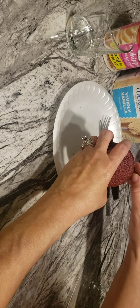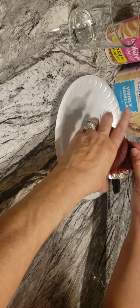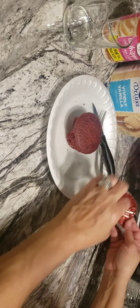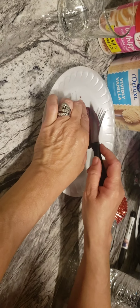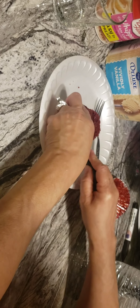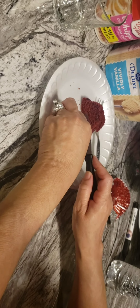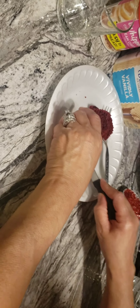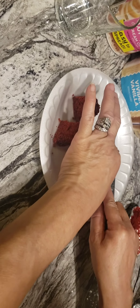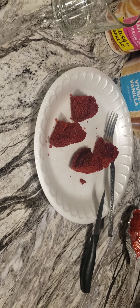I'm just crumbling this off so I can cut it. You just want to cut it in some pieces — I'm gonna turn it over and cut it into some little squares, however you want to do it.